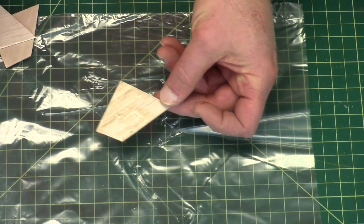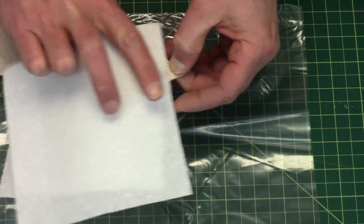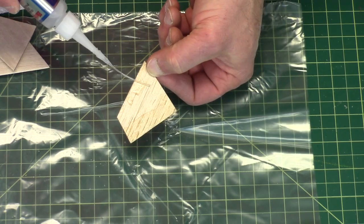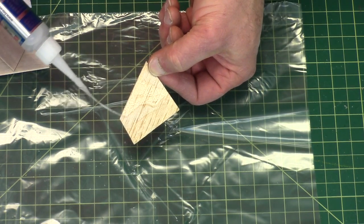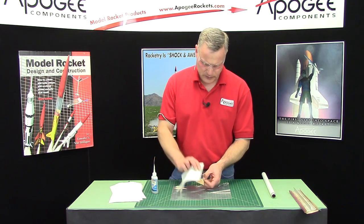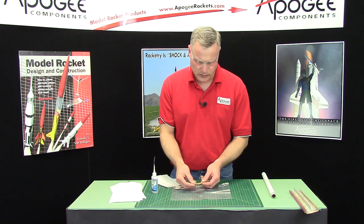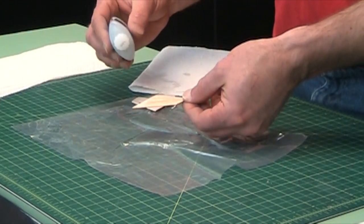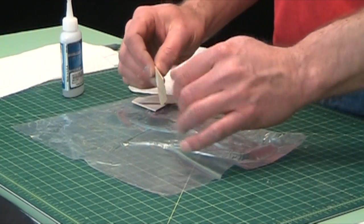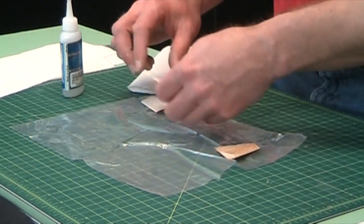I'm kind of painting myself into a little corner here, which is fine — gives me something to hold on to. This side is still a little bit wet and tacky, so while I'm waiting for that, I'm going to go ahead and do these other fins.